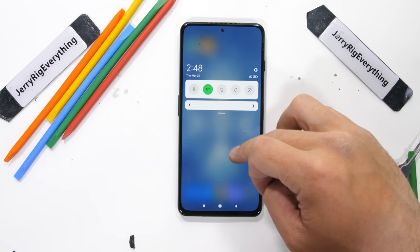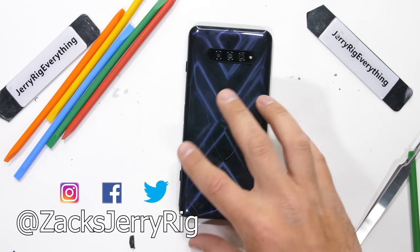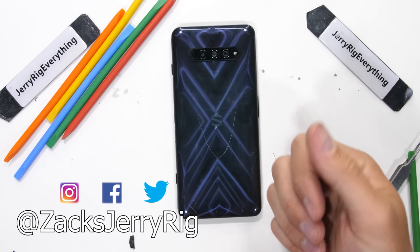Hit that subscribe button if you haven't already. Come hang out with me on Instagram and Twitter. Thanks a ton for watching — I'll see you around.